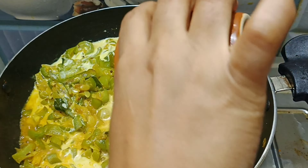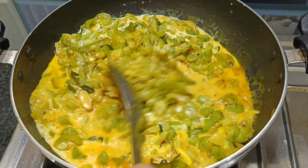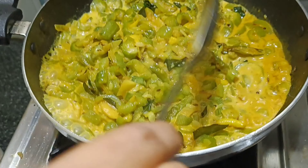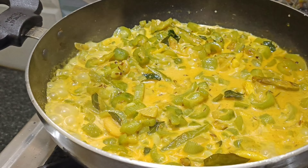First, we have to wash our vegetables in the water, and we will wash our vegetables.